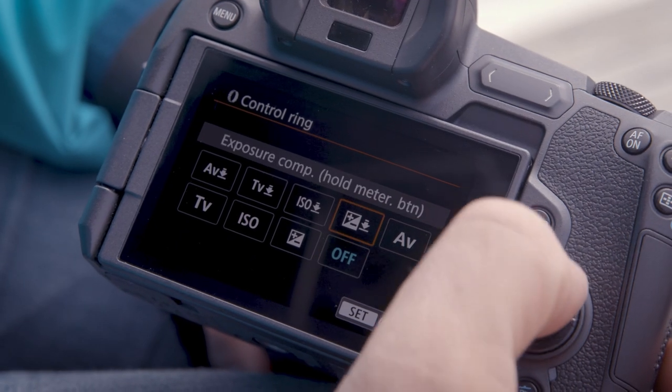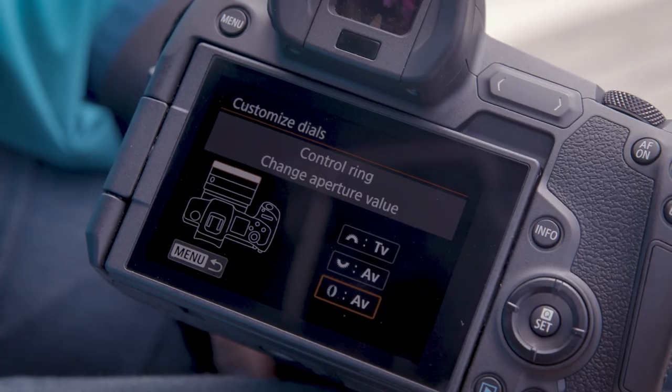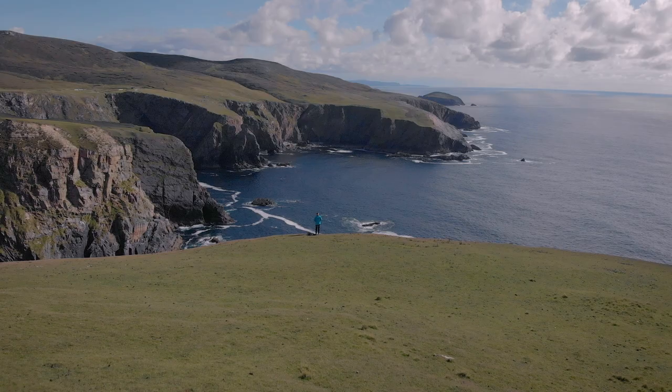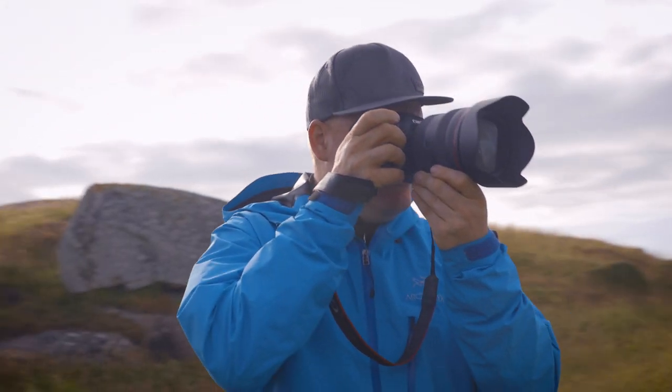The lens controlling is kind of the old aperture control ring moved to the front of the lens. It just feels right. This camera gives you options to perfectly customize it for your needs.